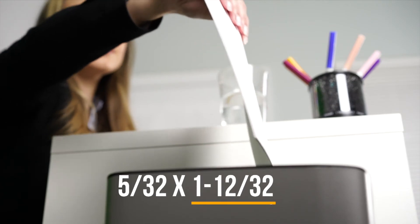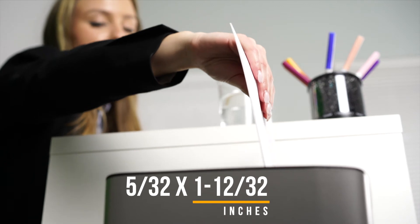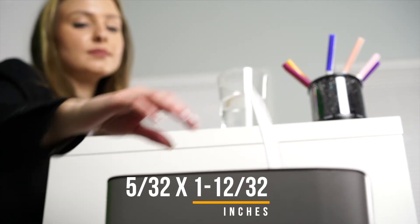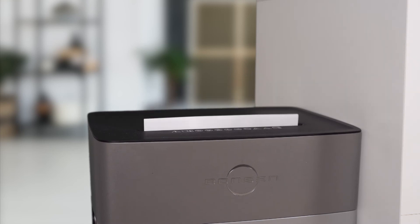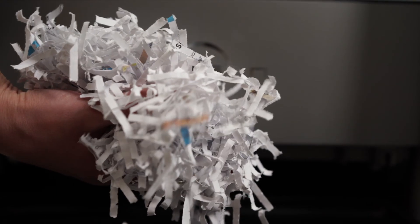Documents could be shredded into 5/32 by 1-12/32 inch — 4 by 35 millimeter cross-cut particles. Look how tiny the pieces are after shredding.